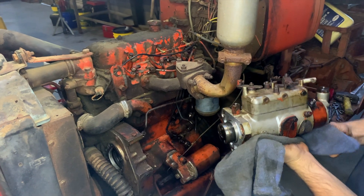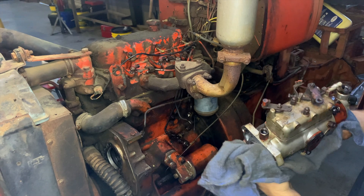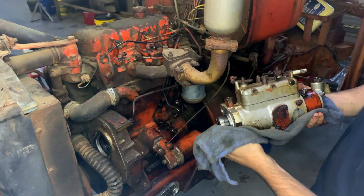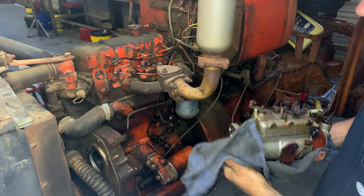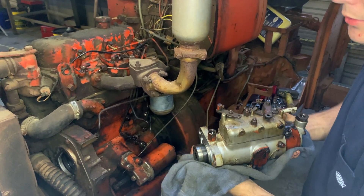We're going to send this to Alabama Fuel Injection in Montgomery, Alabama to rebuild. They'll send us back a brand new rebuilt pump, which will already be pre-set and bench tested, and should be good to run on this tractor.